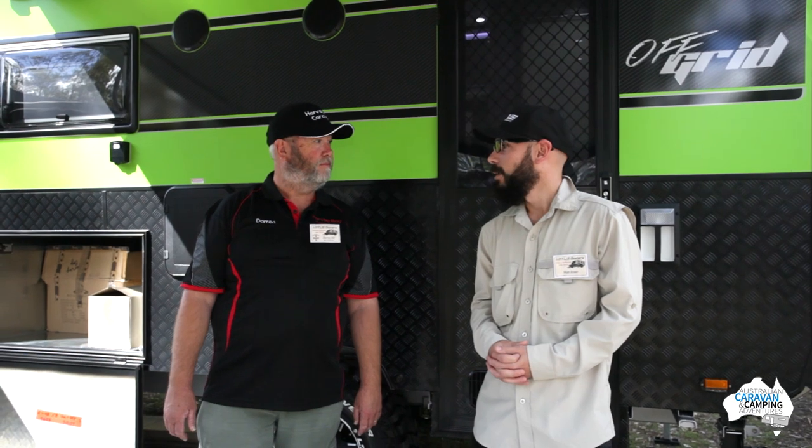We're with Darren here from Harvey Bay Caravans and he's going to be running us through the brand new model for 2016, the Lotus Off Grid. Would you like to tell us about who the van is for and why it's going to be so popular?